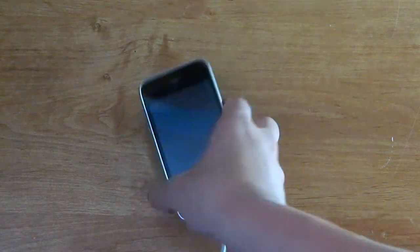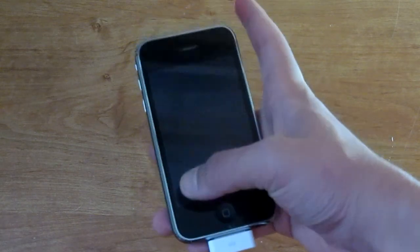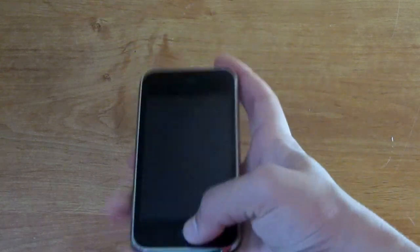So what you're going to want to do is if you are in DFU mode, you just want to hold this button and this button — the power and home button — for about 15 seconds and then just release. Okay, so counting: 1, 2...